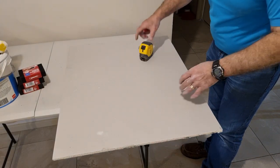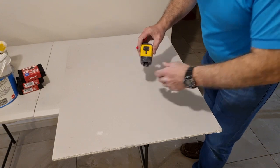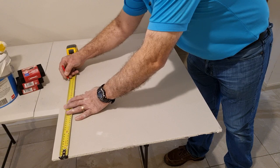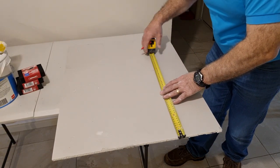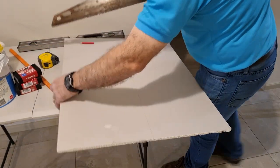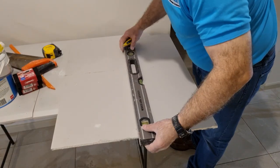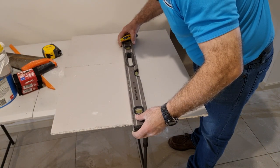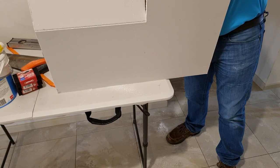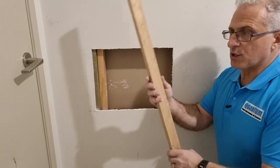Now we'll cut a piece of plasterboard. You can buy offcuts from Bunnings or your local hardware store — I'll put a link below. This is 10 mil plasterboard. I'll measure out the width at 393 mil in two spots, then the height at 297 mil, and cut this section off with a saw, scribe it first, then cut the back end with a Stanley knife. There we go — beautiful, sits in nicely.